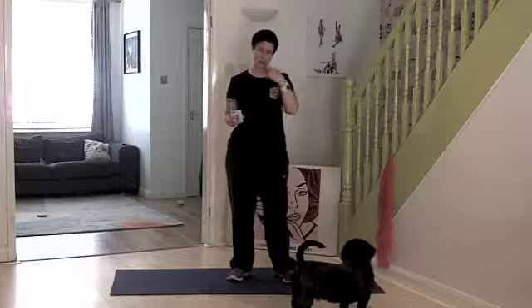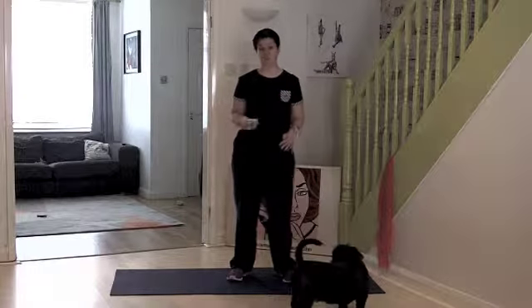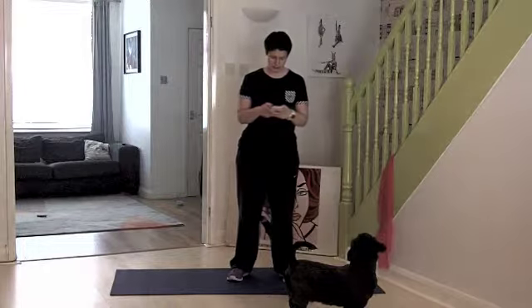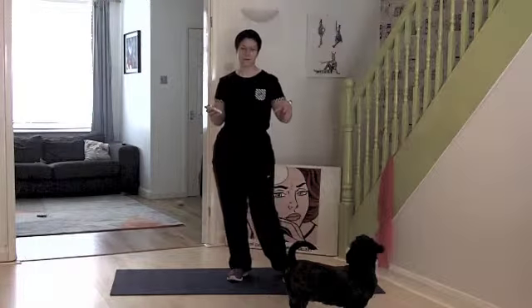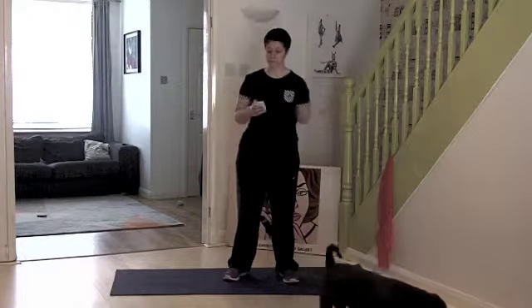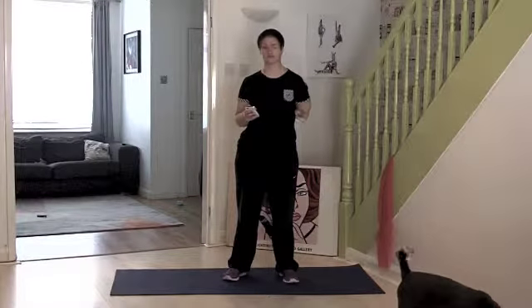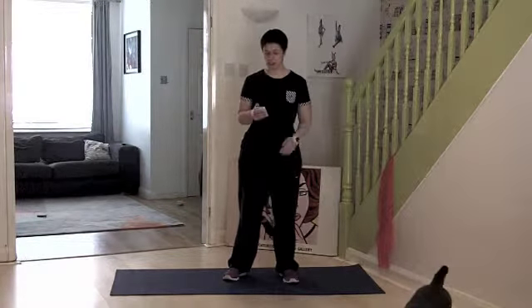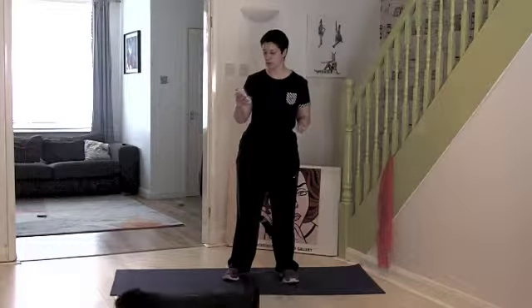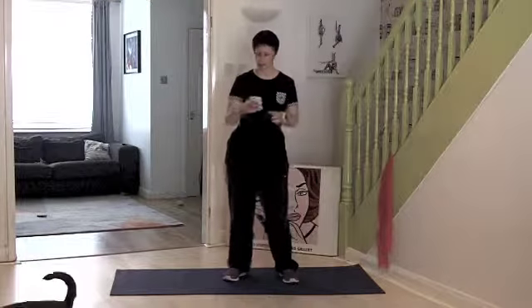So I'm just trying to get that lactic acid trained for the amount of time that we're dancing. Bruce is going to probably join in. So the stamina work we're going to do is mainly going to be quite jumpy, so that obviously we're training the muscles that you use during dance. I'm delaying because I know it's going to be a sweaty one. Let's get the countdown started.